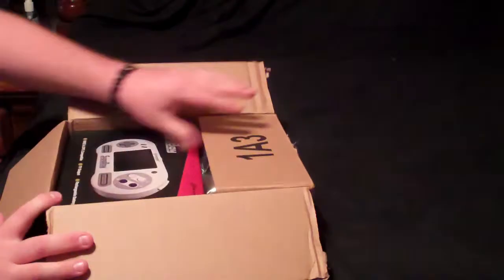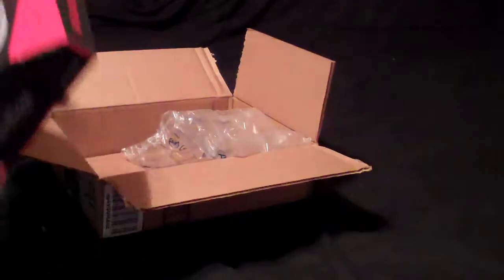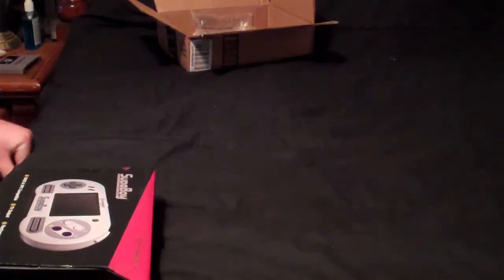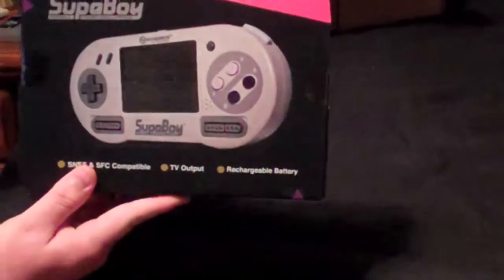Alright, here comes the box. Not very much packaging in there to keep it safe, so hopefully everything is still intact. We see the box — I don't know if you can really tell, but...